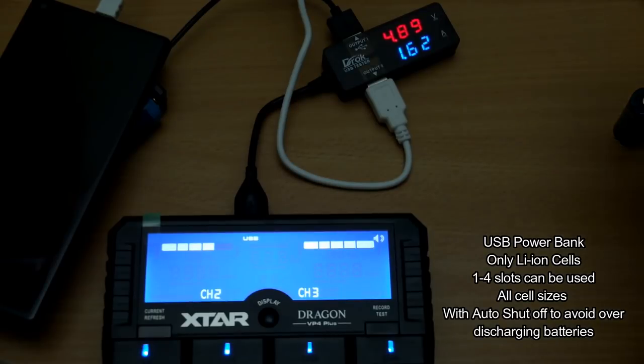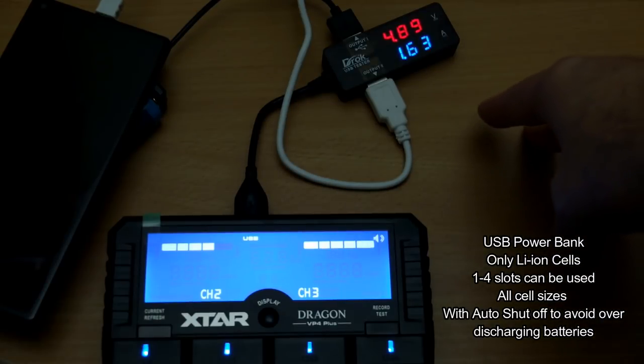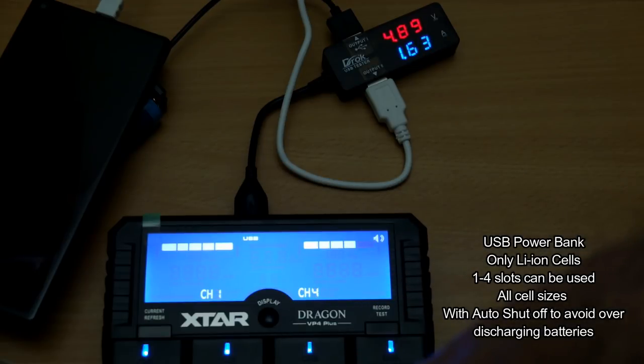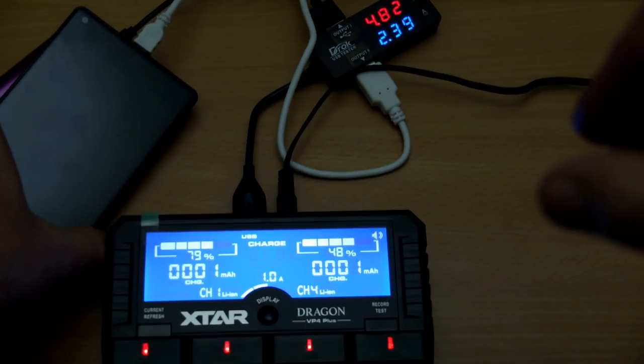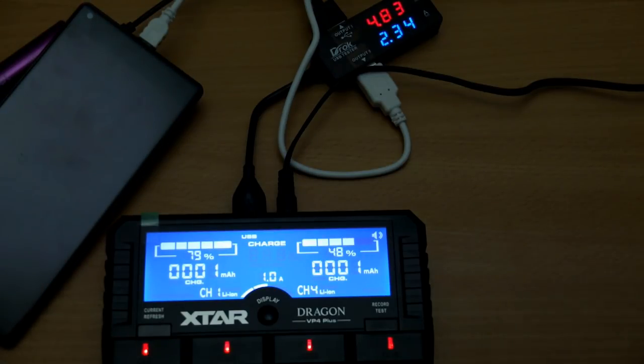Trying out the USB power bank function, that worked quite well — I can get fairly decent speeds, and you can use it while charging at the same time, so that's also an option. I'm glad they included that because you might need to do that.